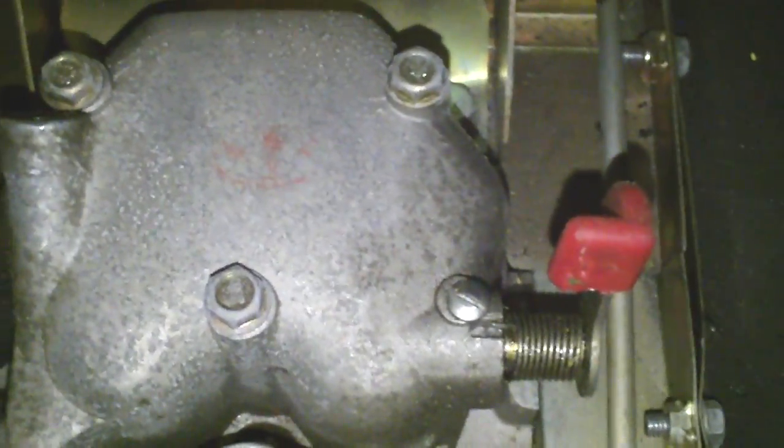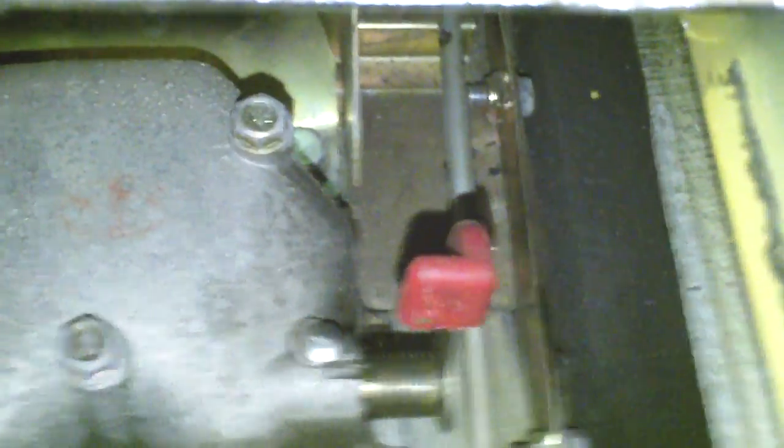I let the filings fall where they will — that really wasn't such a big deal. All I did was take a shop vac and a brush and got them all out of there. There's really nothing electrical anywhere near here, so shorts and the like weren't a risk.